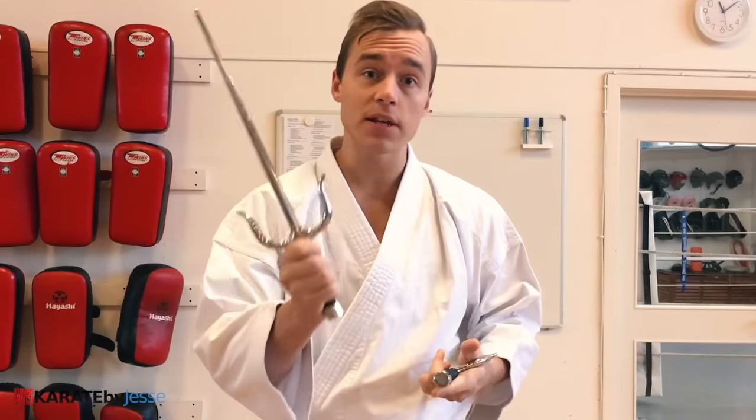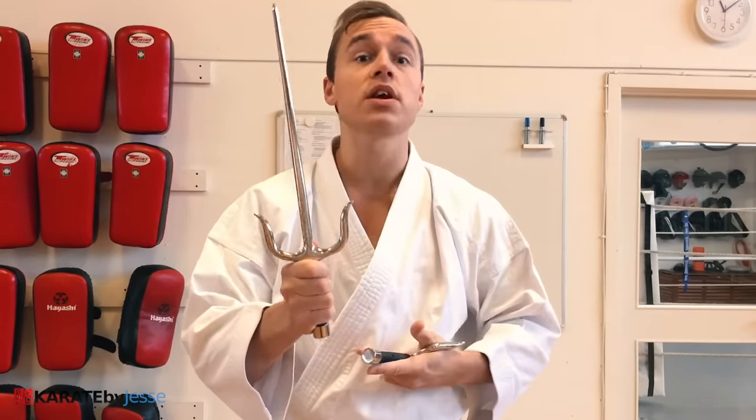I want to teach you the basics of using the sai, one of the most commonly seen weapons of old school karate, or kobudo as we call it today. Originally, the weapon arts and the empty-handed arts went hand in hand, especially in Okinawa. But today, a lot of us like to separate them. Being a karate nerd, I think you should know at least how to use the basic weapons.